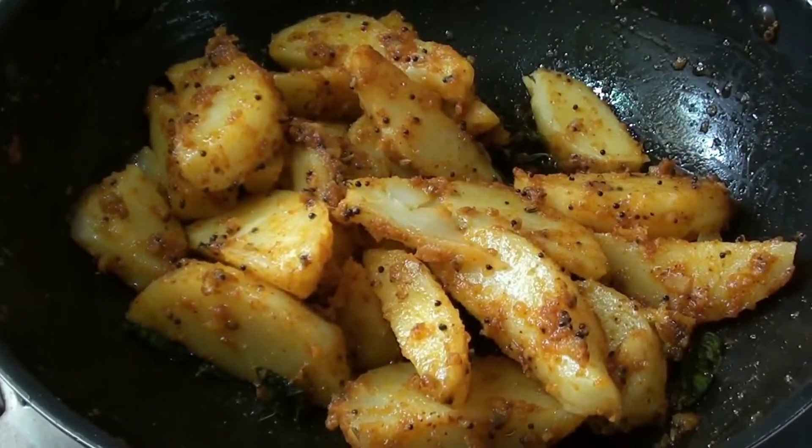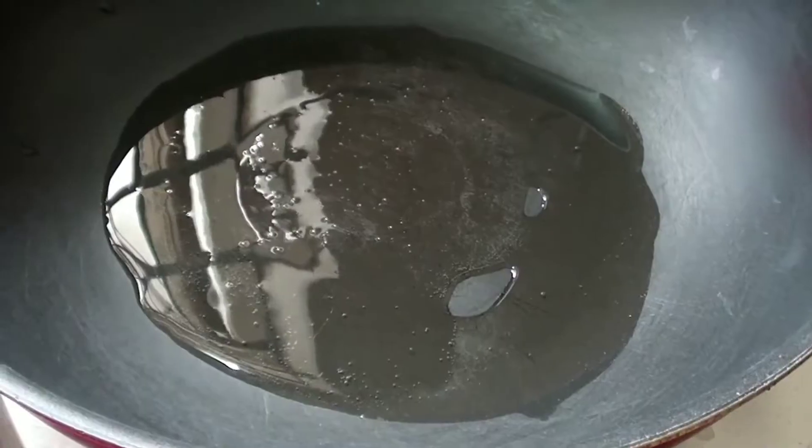How are we going to make a spicy potato pork? This pork has a lot of taste.